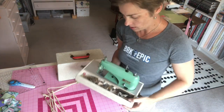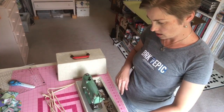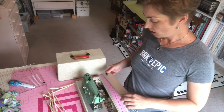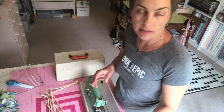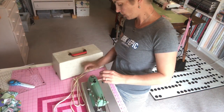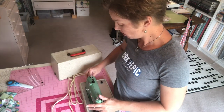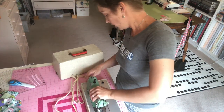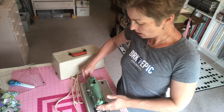Let's get it plugged in. Any of you guys sew on antique sewing machines? I have a featherweight that I did all of my sewing on for years when I first started quilting. I didn't get a modern sewing machine until maybe five or six years ago.